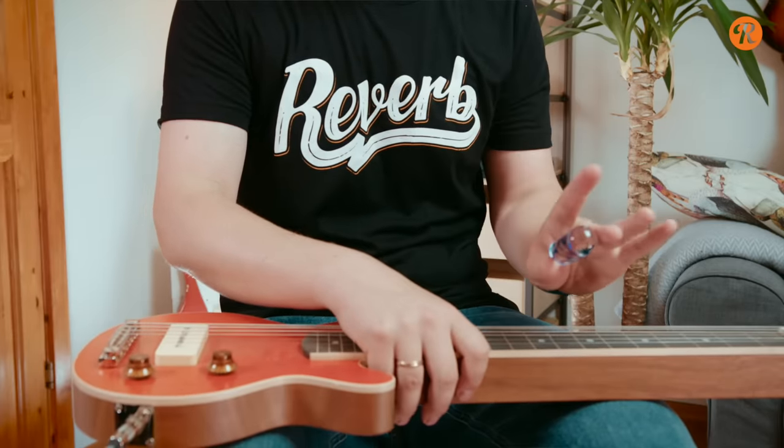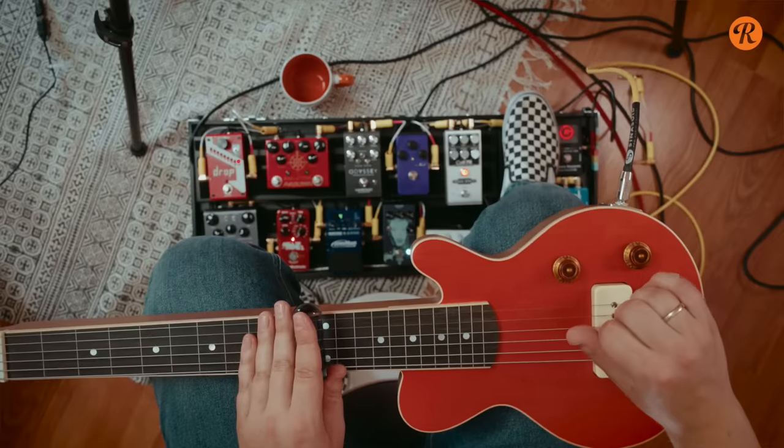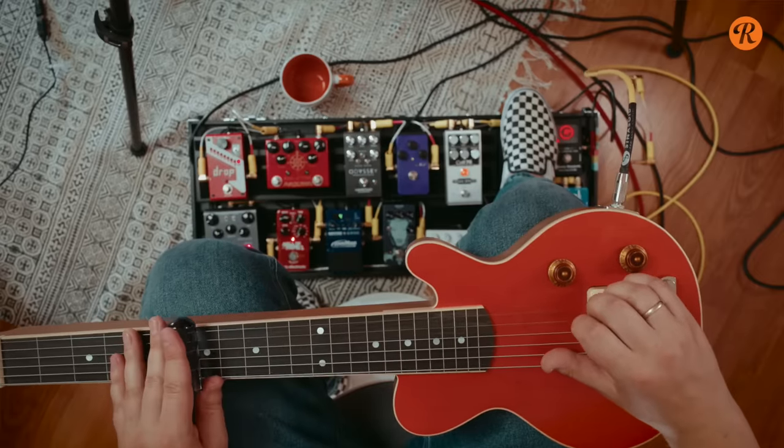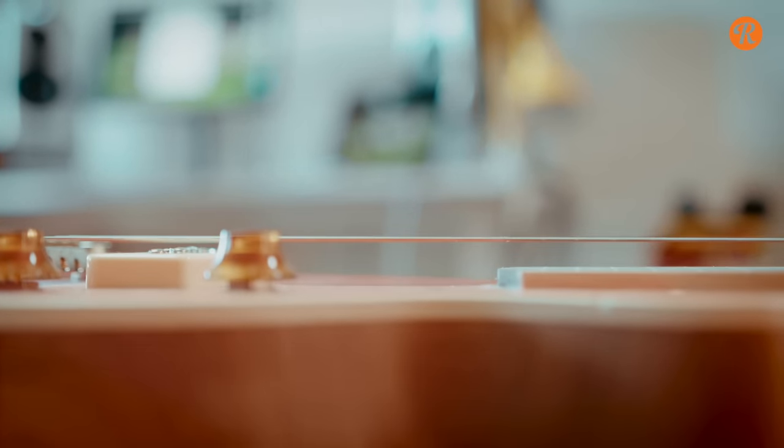First off you'll need the instrument. A lap steel is played by laying the guitar in your lap and using a tone bar on the fretboard, and plucking with either your fingers or with finger picks on the strings. This is possible to do with a regular electric guitar, but I would recommend that you use a lap steel as it has raised strings which makes it a lot easier to play.